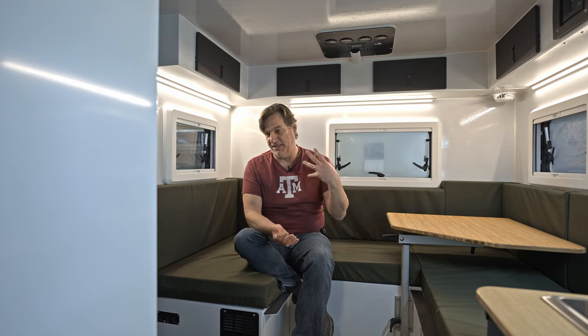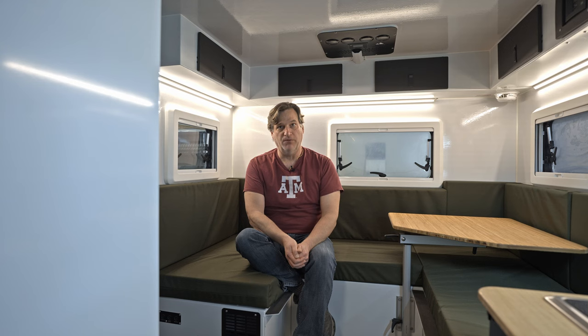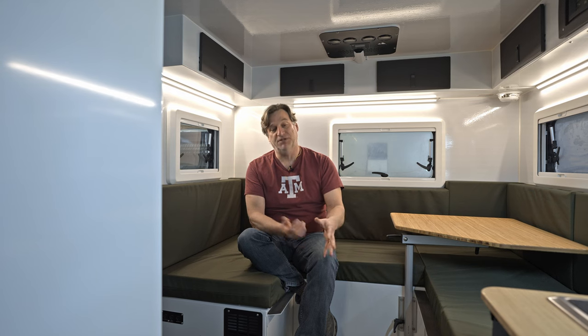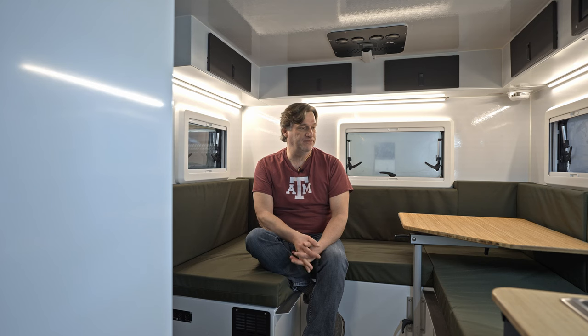It's for two different lifestyles or two different customers. If somebody needs to remove their camper occasionally, the fixed removable is the route to go. If you're not planning on ever removing it — unless you're moving it to a different chassis, which is also possible — you would go with the fixed style. We're referring to it as a hybrid: it gives you the hybrid of being able to accommodate both the fixed and the fixed removable.